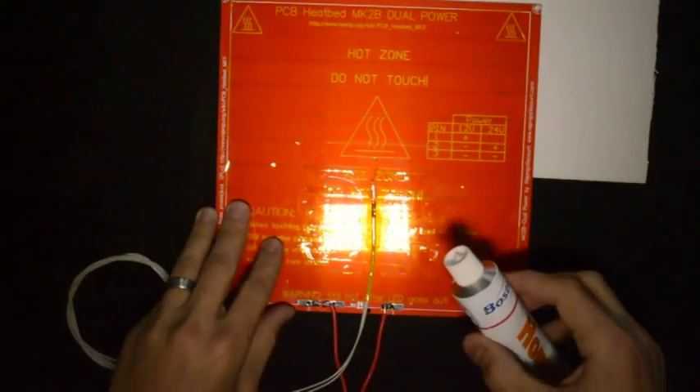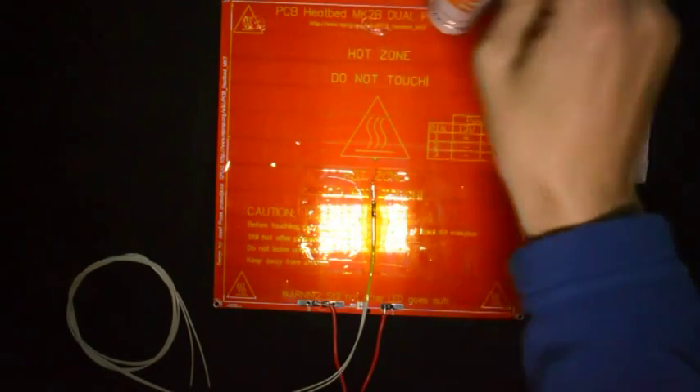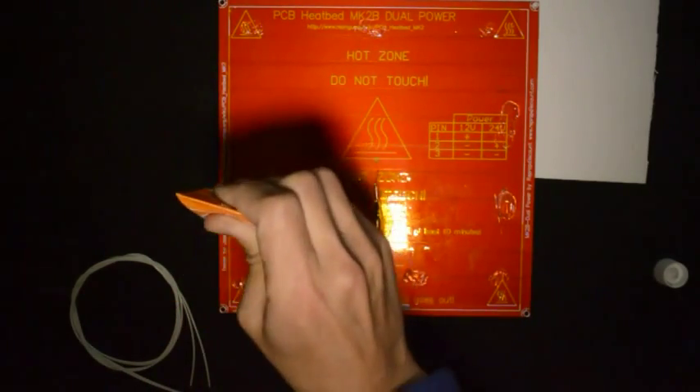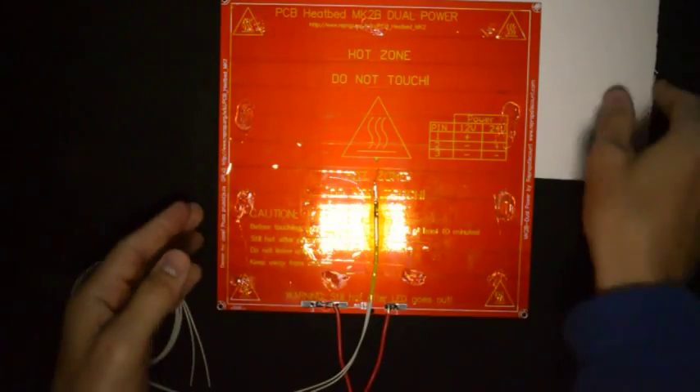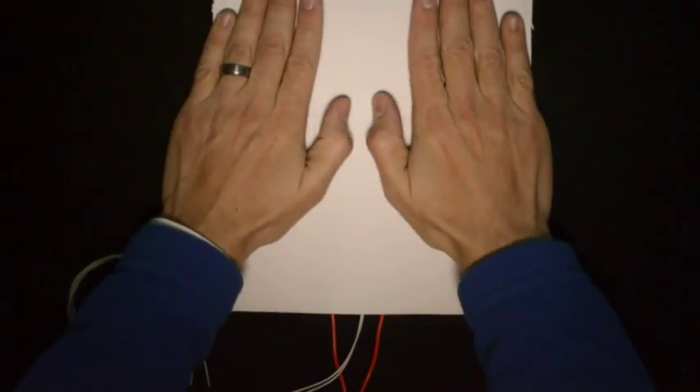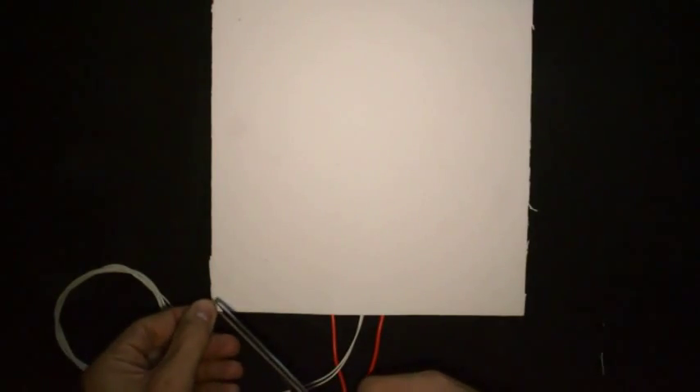The next step is to glue the ceramic fiber paper with silicone to the heated bed. We'll just add some silicone to the heated bed here and there, then attach the ceramic fiber paper. Once we're done, we can just cut off the corners so that the screws can come through.